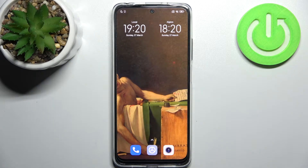Here I have Xiaomi Redmi Note 11S and today I'm going to show you how to enter safe mode on this device.